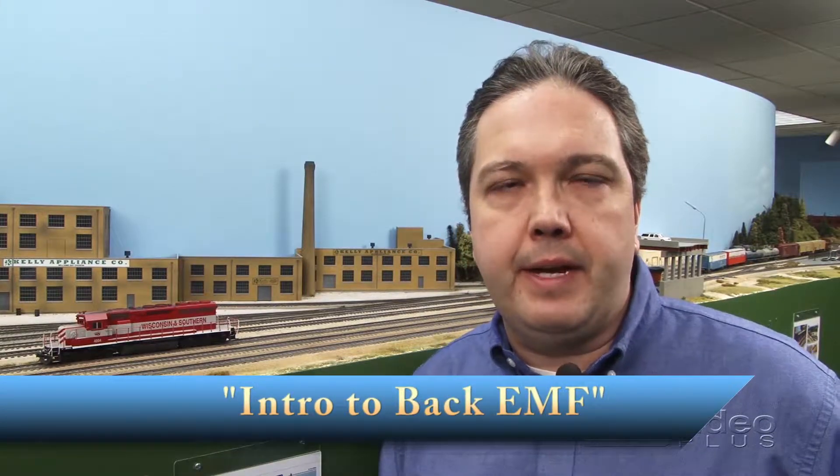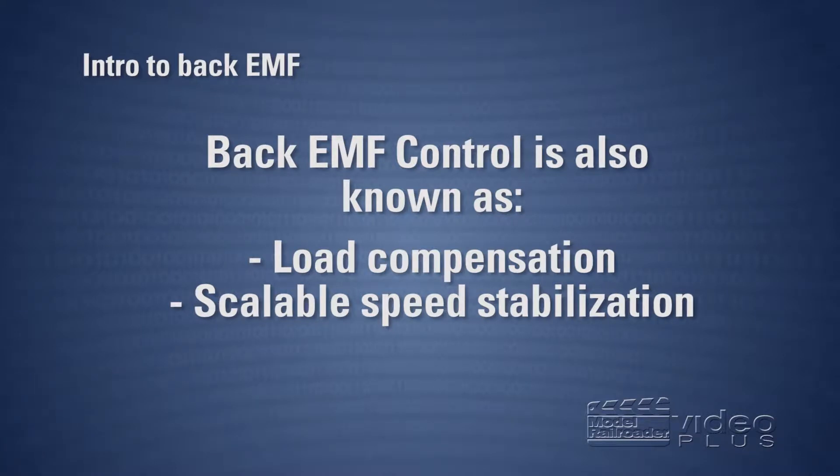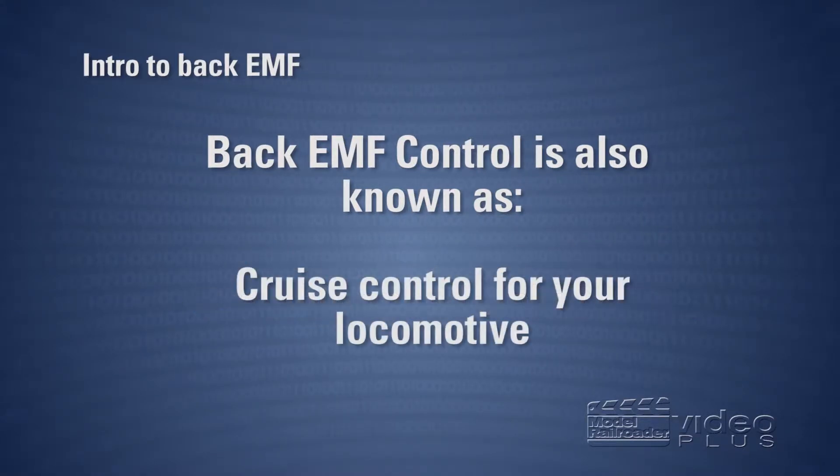I'm going to go over what back EMF is, what it does, and how it makes your DCC equipped trains run better. Back EMF control, also called load compensation or scalable speed control, is essentially cruise control for your locomotives.